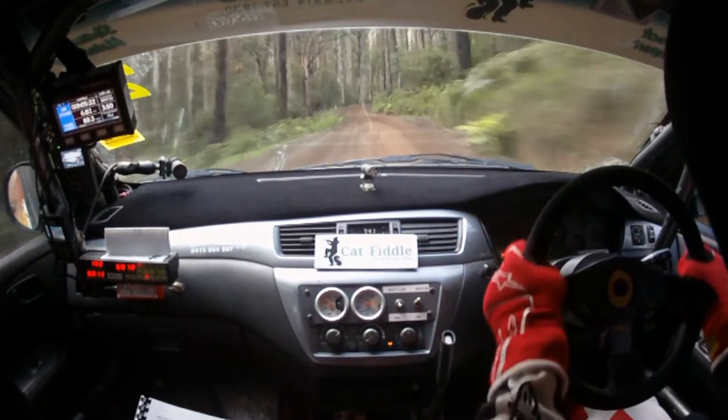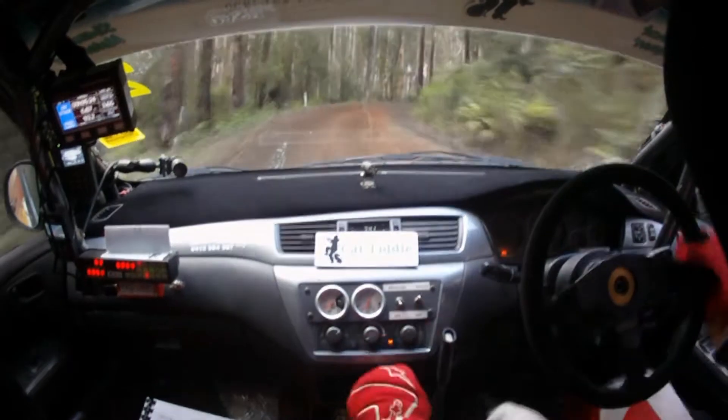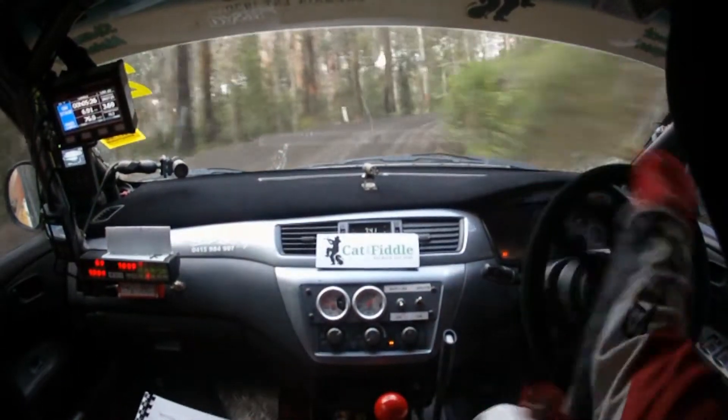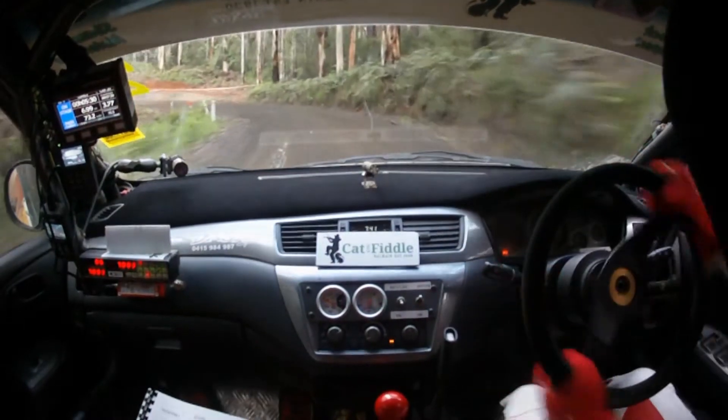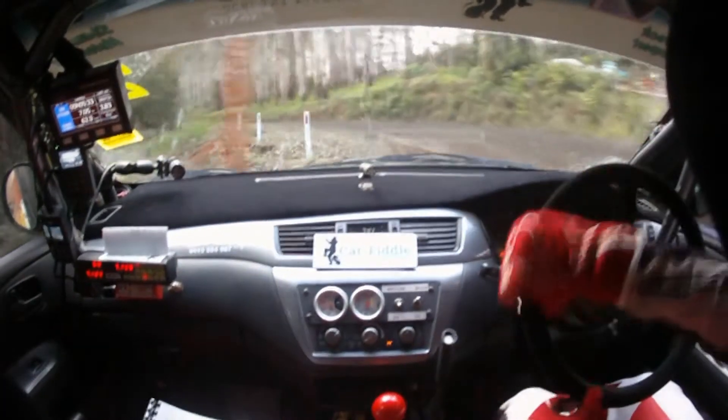For your 6 left. And 4 right at the end. Tightens 3 right plus. Tightens 3 right plus in on the exit. Then fast 3 left, coming out. Fast 3 left. Opens 160.